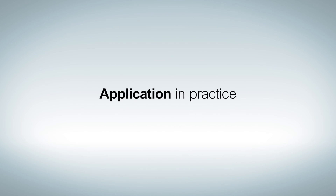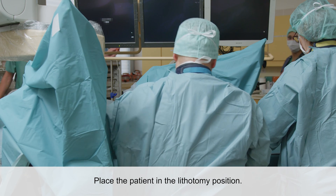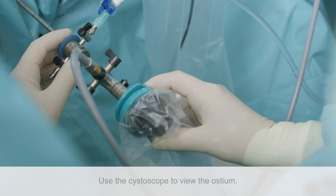Application of the Uromed HydroPore Ureteral Stent. The patient is prepared for the procedure and placed in the lithotomy position.